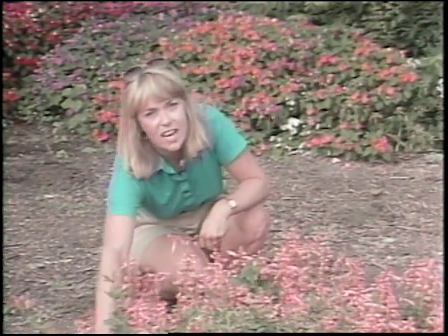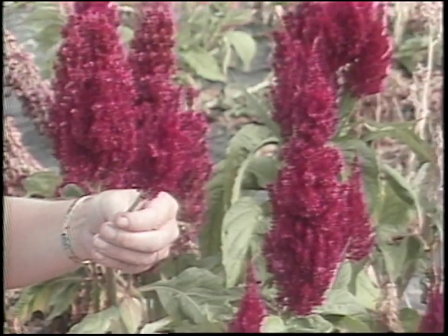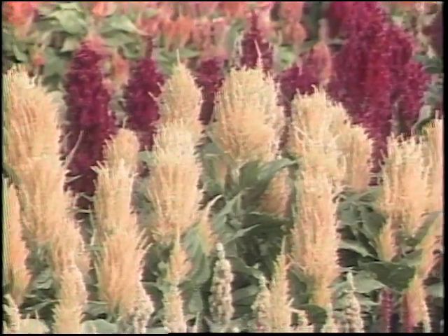While you're out there taking some of these blooms off, if you are thinking about trying to dry any flowers for winter use, you want to be very careful about those that you pick and choose to dry. If you get something that's a little bit mature or over the hill, it won't dry and it won't hold its color. Celosia is a very easy plant to dry if you will make sure you pick the immature blooms or the blooms that are just about reaching their peak.